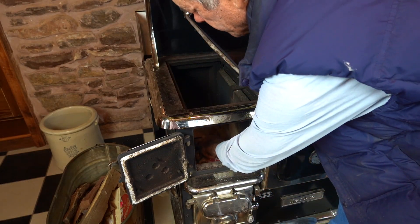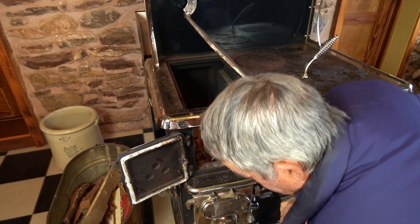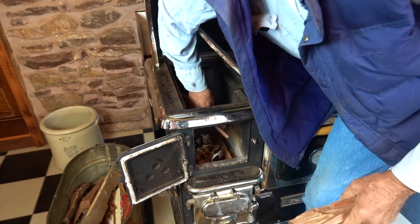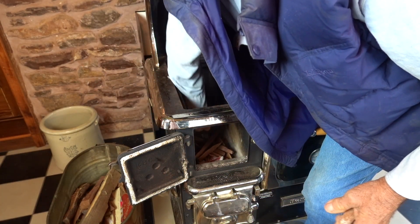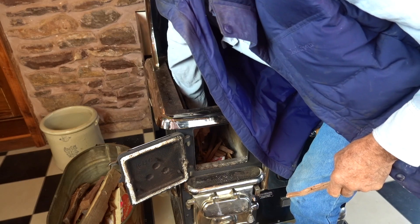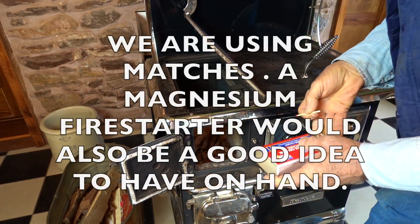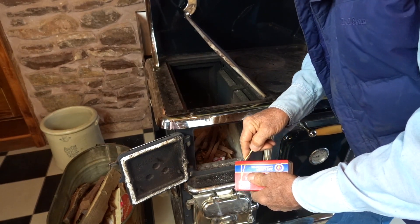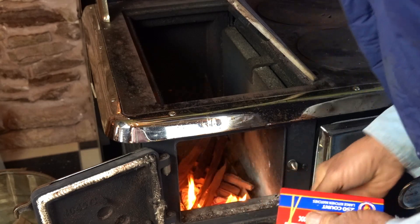Today we're going to start with a piece of newspaper. Lay the newspaper in, put a little bit of shavings on top of the newspaper, then take a little bit of small kindling and place it crossways over the top. Leave enough space for air to go through your kindling. The kindling this morning is all mesquite — it's a pretty dense, heavy, hot wood. For this country, it's one of the most accessible woods.